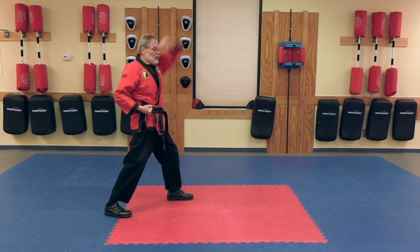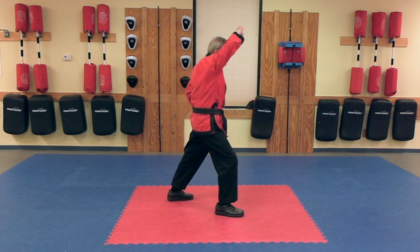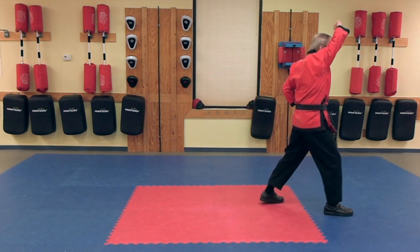Lunge Punch, Low Block. Lunge Punch. High Block, High Block, High Block.